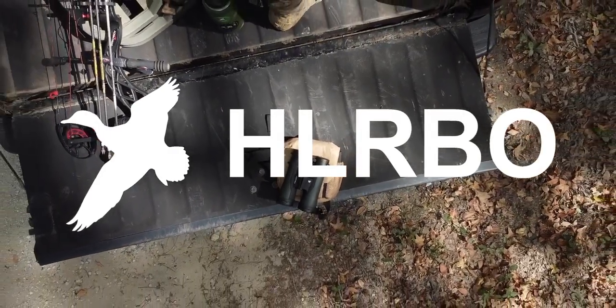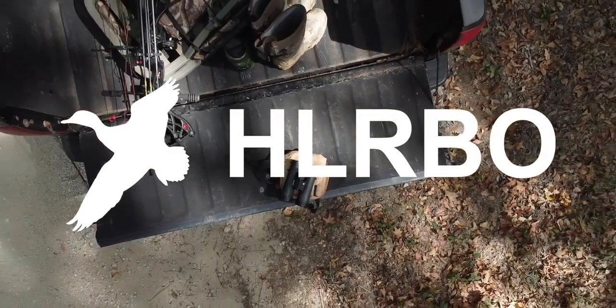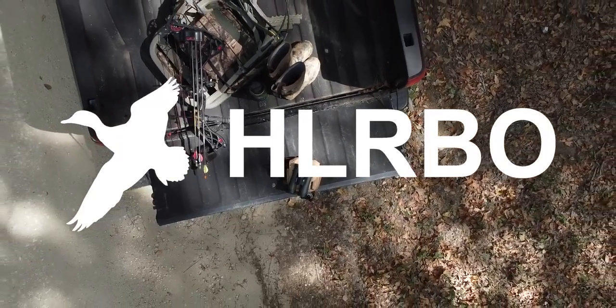And remember to visit HLRBO to lease your land to hunters, or find your next hunting lease.